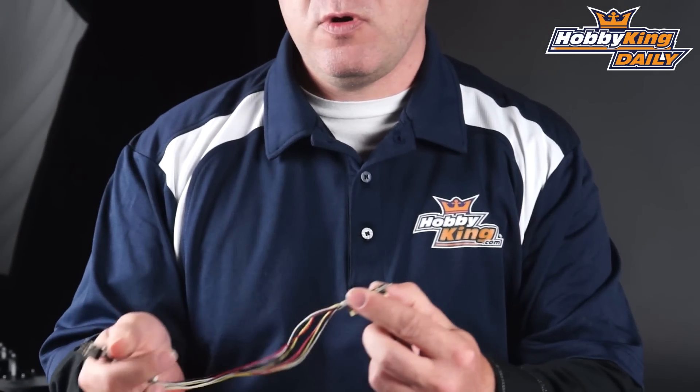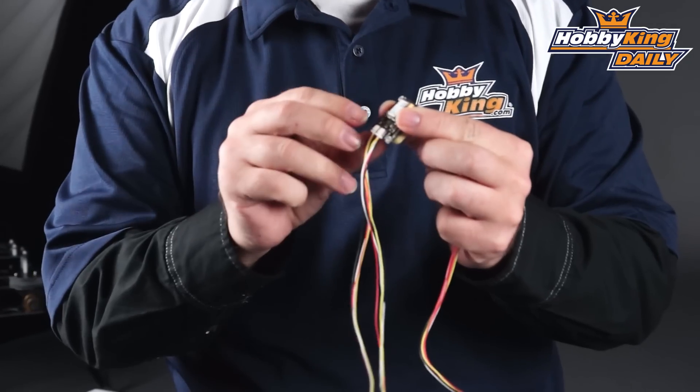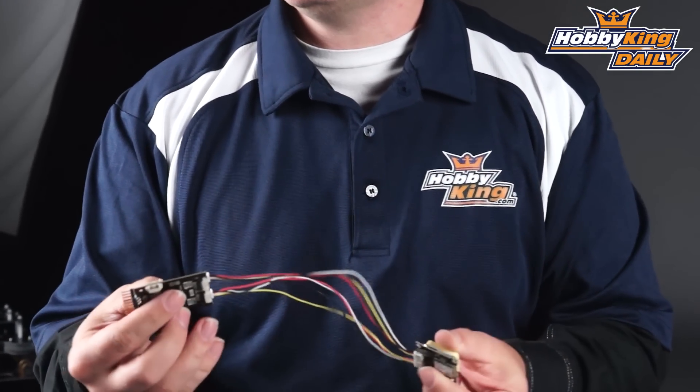The cool thing about this particular GPS is you'll notice two separate wires going to it, and that's because this one actually has the external compass. It allows you to choose whether you want to use the external compass or not. You can just leave the second cable off and use the internal compass. But if you've got a multi-rotor with magnetic interference from motors or batteries and you want to get that compass module up on a pedestal mount, just cut the trace on the board, plug in the second wire, and you've got the external compass plus GPS mounted up above the interference.